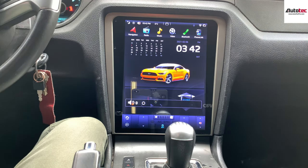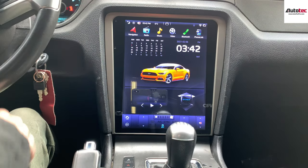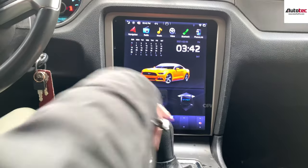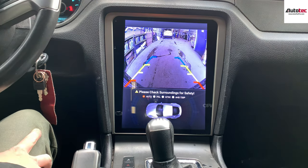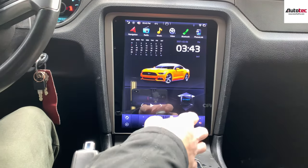You can also install a backup camera to the car as well. In this system, we already installed the backup camera, so I'm going to show you how it looks. It's very nice and very clear — it's a very large screen for the backup camera view.